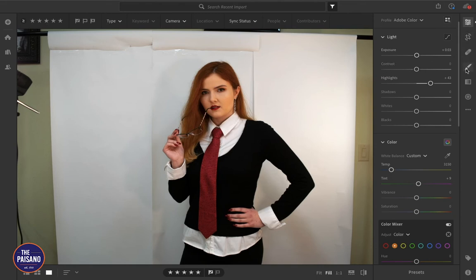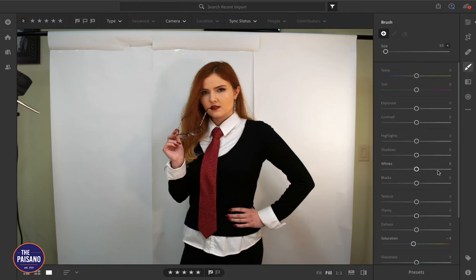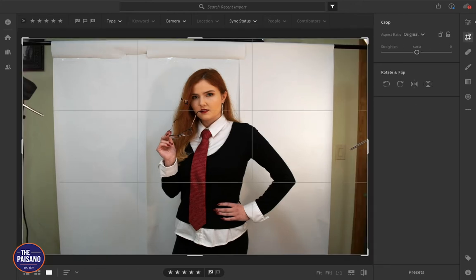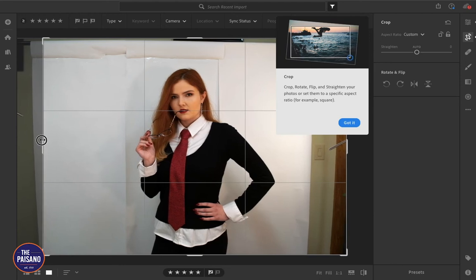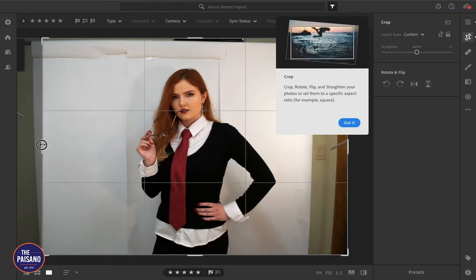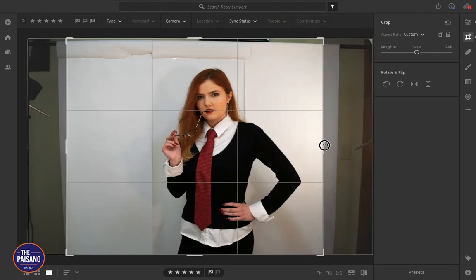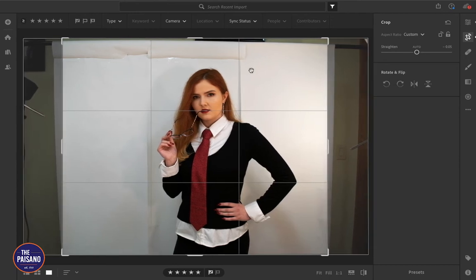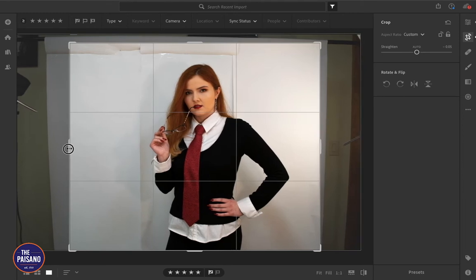Let's go ahead and switch over to the brush tool and set everything back to normal. Actually, let's start by pre-cropping this photo because the background is just going to be white. On the magazine page, we don't need it to be a certain ratio or frame size.